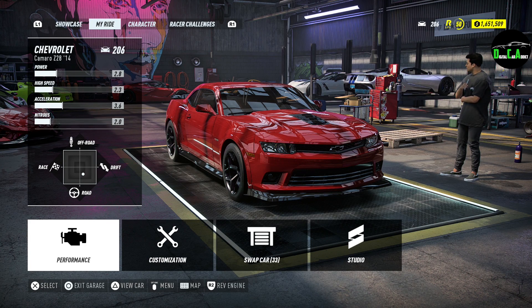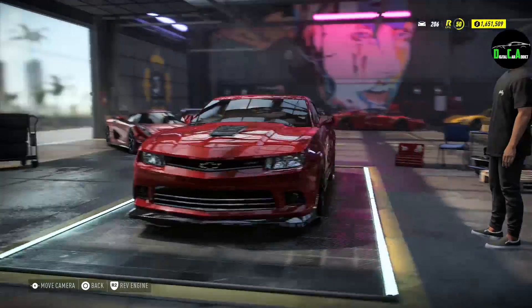What is up, Karadix? Welcome to our Need for Speed Heat video. This one will be customizing the Camaro Z28, a 2014 model.